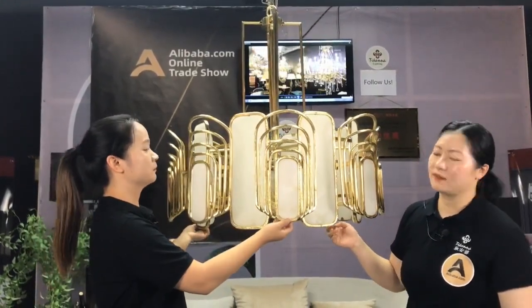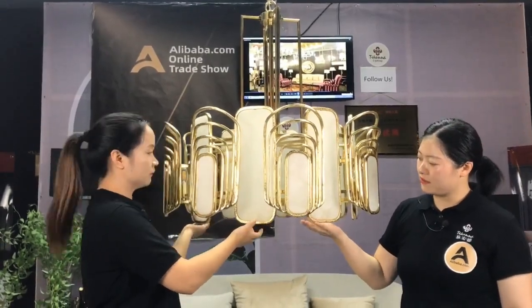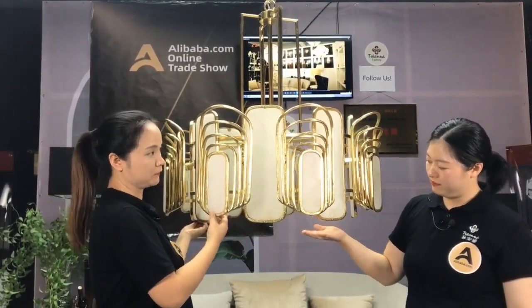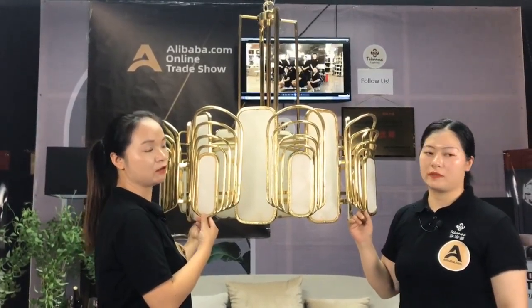And that is this one. It's very hairy. Brass with alabaster is very modern. It is modern American style also.